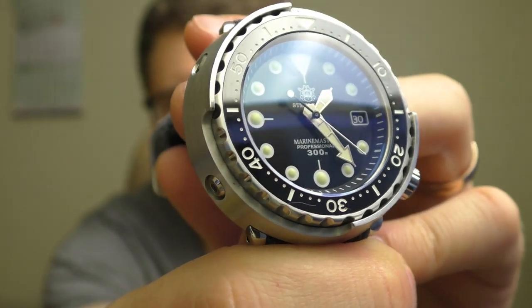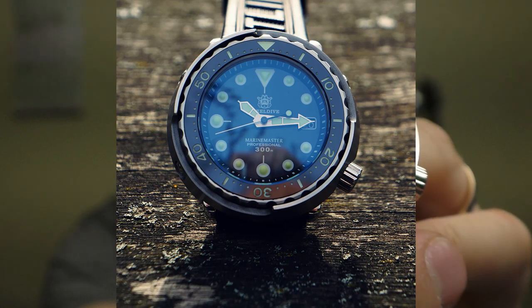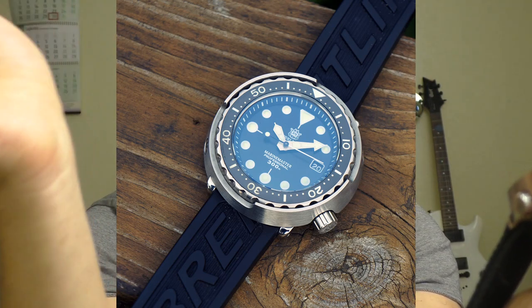And it looks amazing — I mean, seriously, look at it. This is sapphire glass and it has a blue anti-reflective coating. It looks okay, it looks good at some angles — you can see that very sharp blue tint.